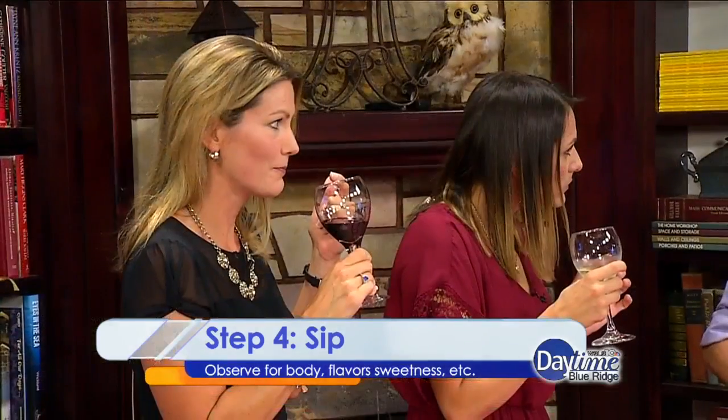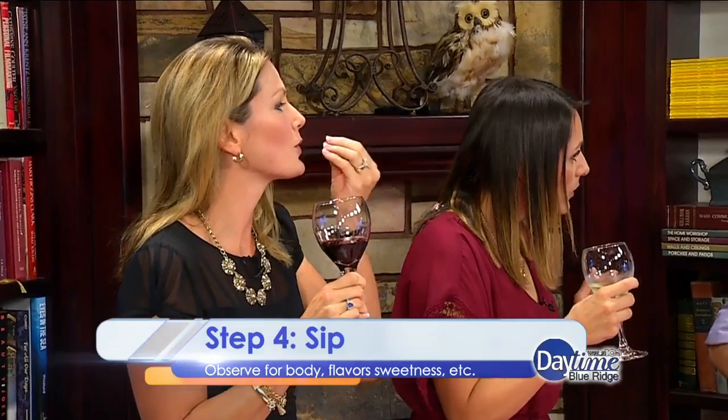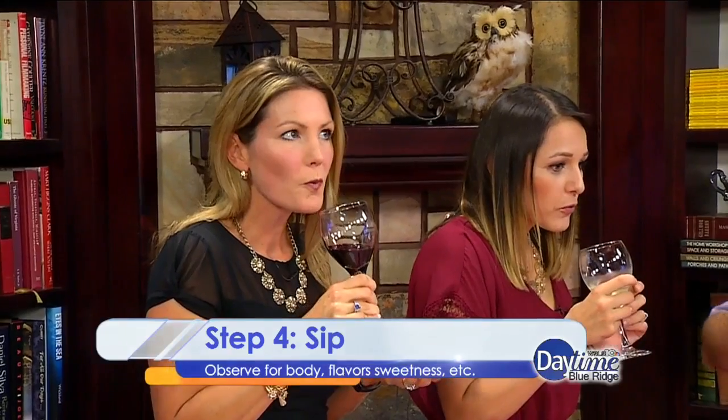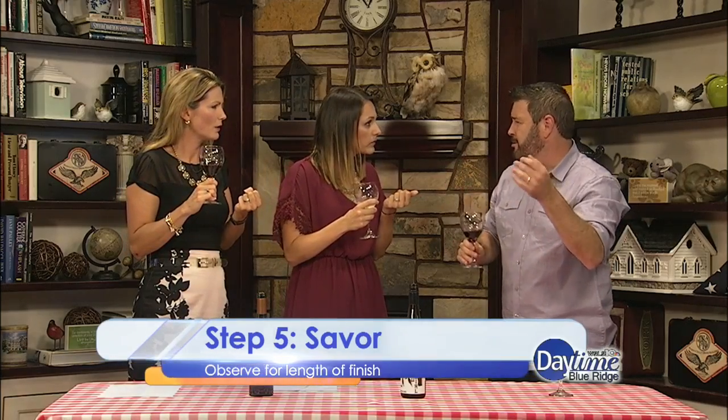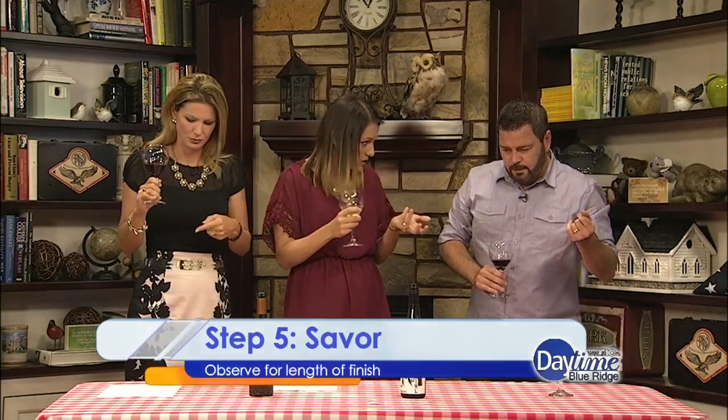Some pros will actually breathe in a little air through the wine while it's in your mouth, but that's hard to do without choking yourself. Just a little air through it — you're testing the quality and balance of the wine. The SAVOR step is really just to remind you to experience it and think about what you're tasting as you go. You can do this at a full table without people even knowing.